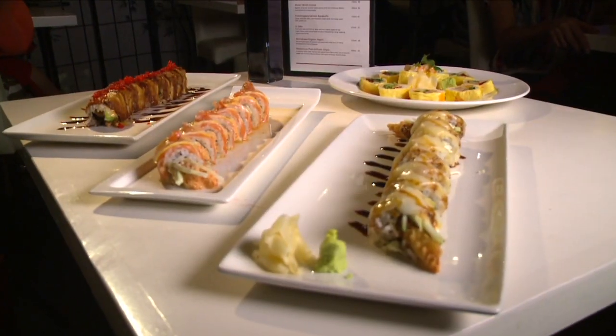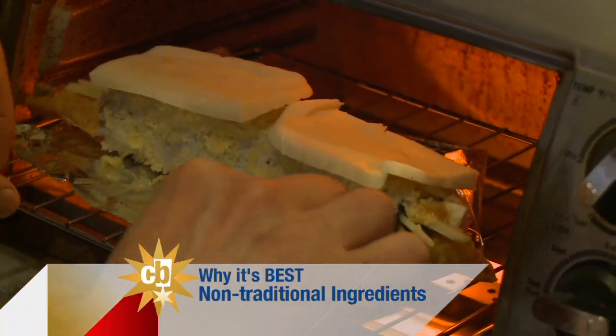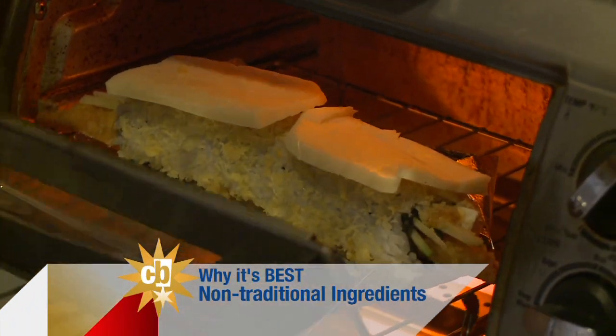The menu just has a different variety than the other sushi restaurants that you find around the area. It's like a breath of fresh air. You have a lot of ingredients that you wouldn't typically think would go inside a sushi roll.